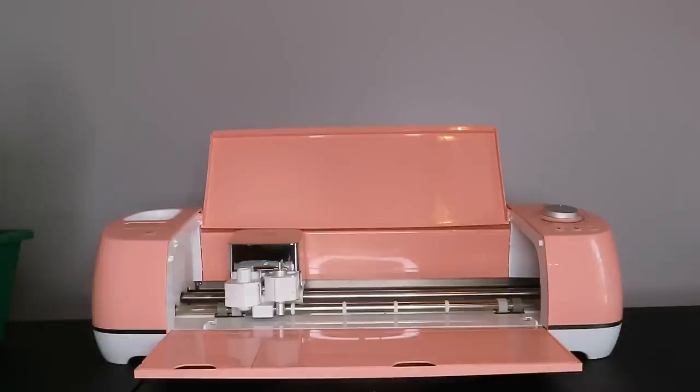The Cricut Explore Air 2 is a die-cutting machine. You can think of it like a printer — basically you create an image or design on your computer and send it to the machine to cut. Except instead of printing the design, the Cricut machine cuts it out of whatever material you want. The Cricut Explore Air 2 can cut paper, vinyl, fabric, craft foam, sticker paper, and a lot of other materials. The rest of the materials I'm going to show you in my hands because the Cricut Explore Air 2 was just a little too heavy to hold up to the camera.